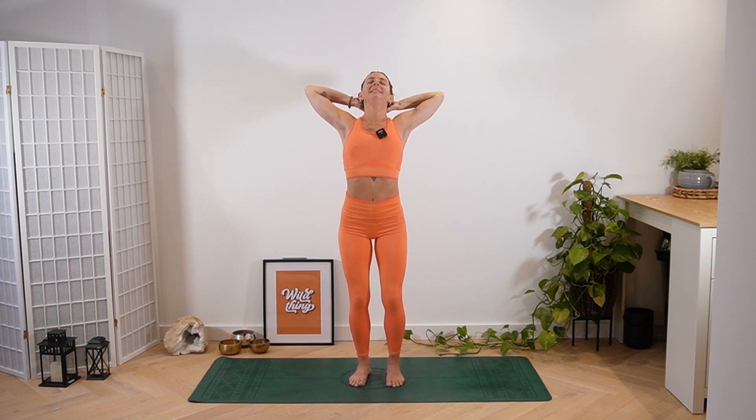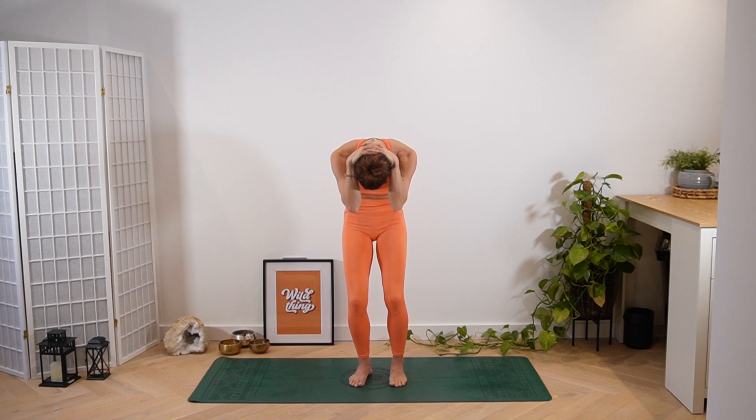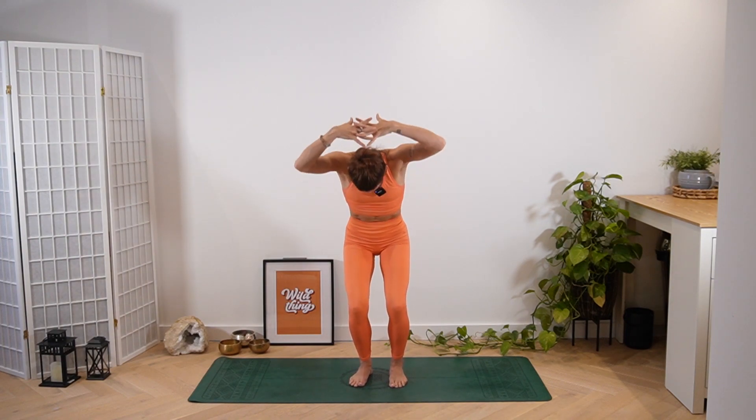Take one more inhale, hands come back behind the head, tilt the head back. Big open of the chest and the shoulders, and then exhale — one last curve it all in, chin to chest, curling the shoulders round, elbows draw into one another. You can really bend the knees this time, curve the body over like a prawn. Take an inhale to stand up nice and tall, reach the arms up.